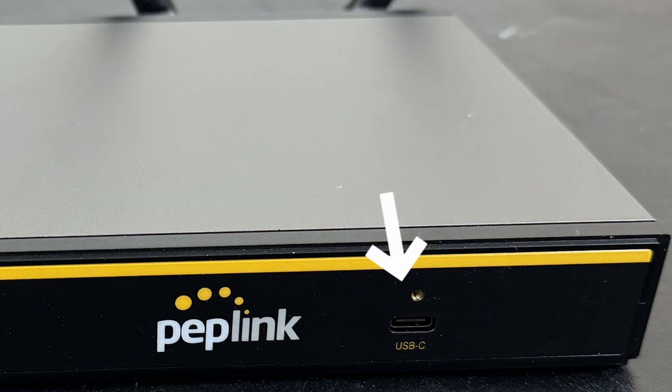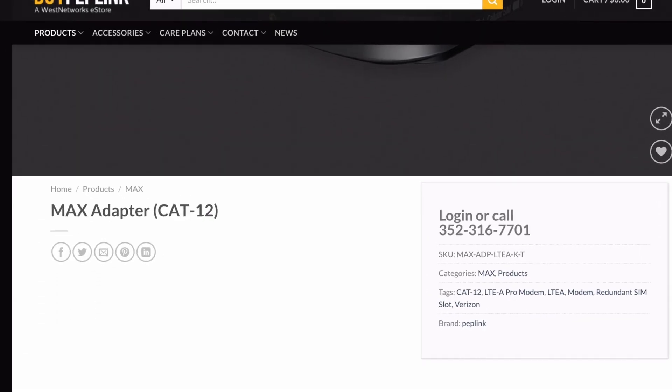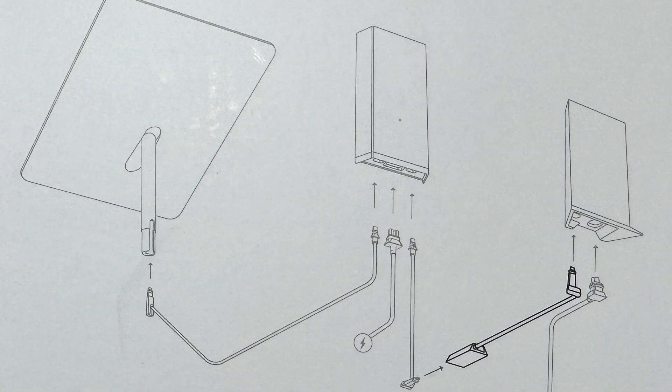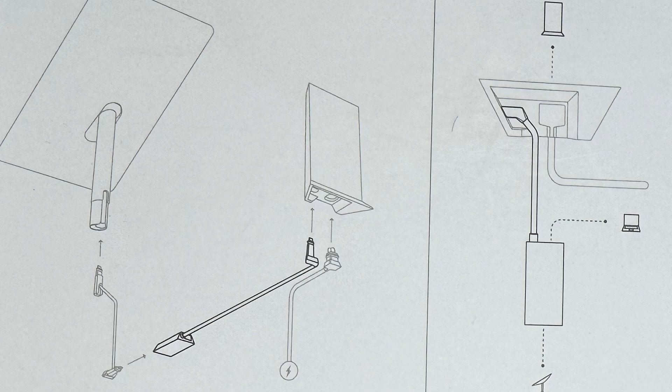Now it doesn't have 5G built into the unit — that's one of the ways they're keeping the price point low — but you can expand into that. There is a USB connector on the front and you can add the max adapter; this is the Cat 12 version and there are multiple ones. An Android device will work; an iPhone will not at this time. For my relative, we can go to Starlink and buy the optional Ethernet adapter for $25, run Starlink into the B1, then plug in the NAS and computer — that's already three of the LAN connections used.